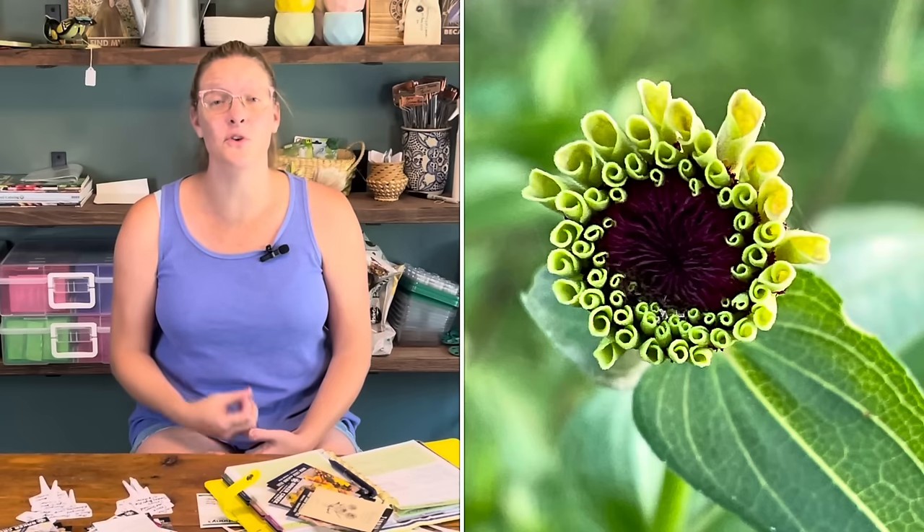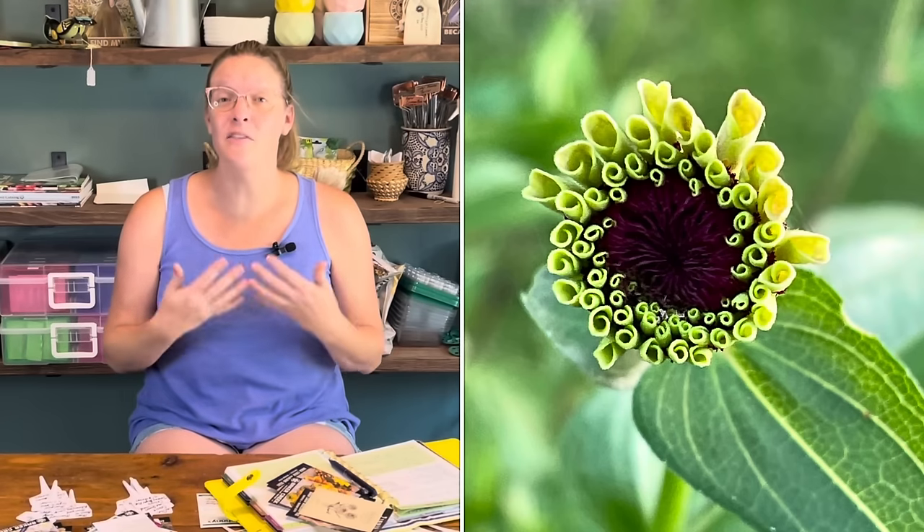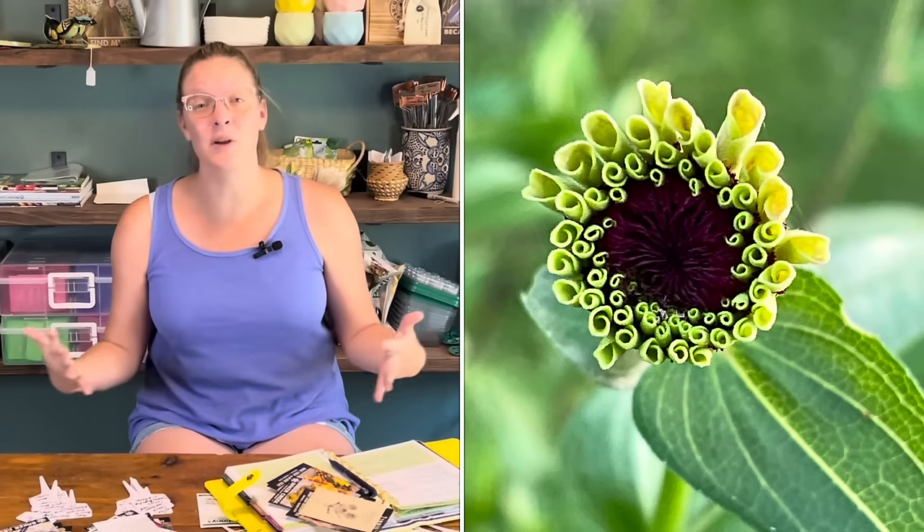Zinnias are very easy to start from seed — you can start them inside or directly outside. One of the things I love about zinnia seeds is they sprout very quickly, anywhere from three to five days. So you know very quickly if your seeds have germinated, and if they don't, it's not so long a wait that you can't just start over and try again.